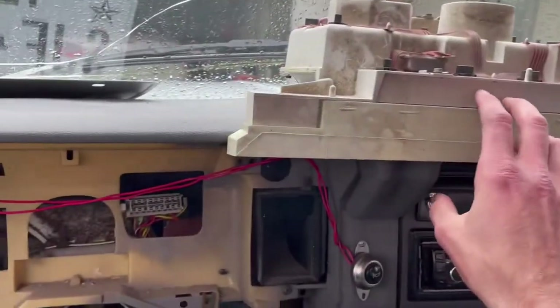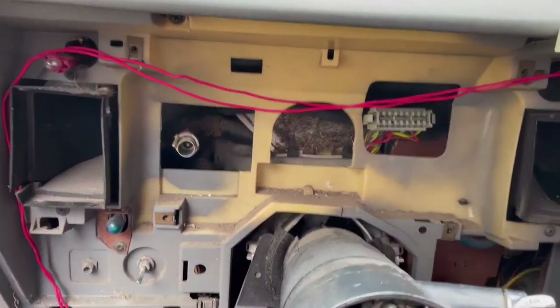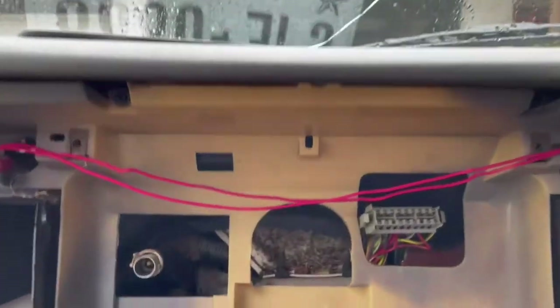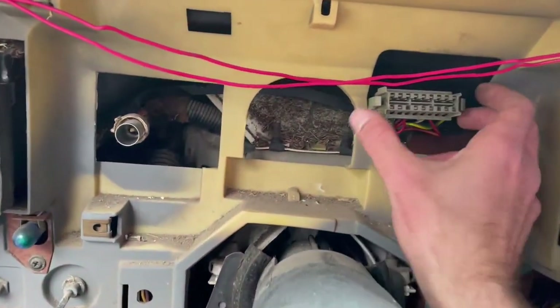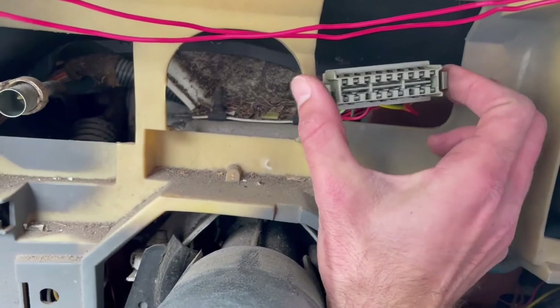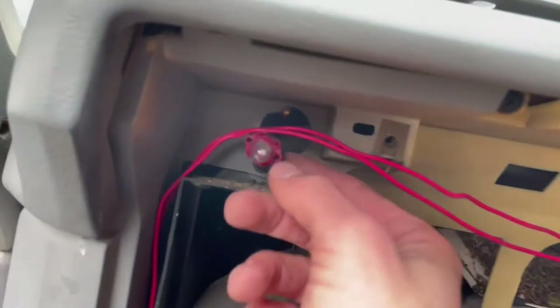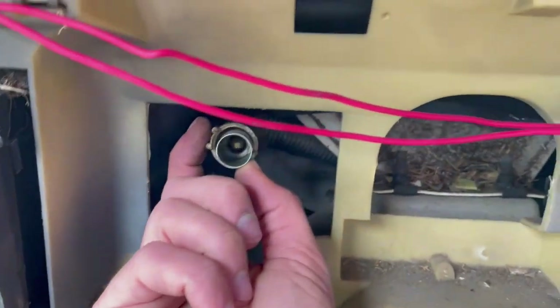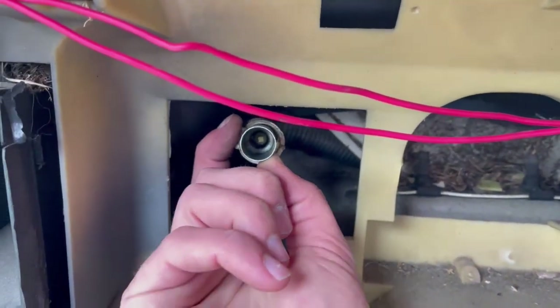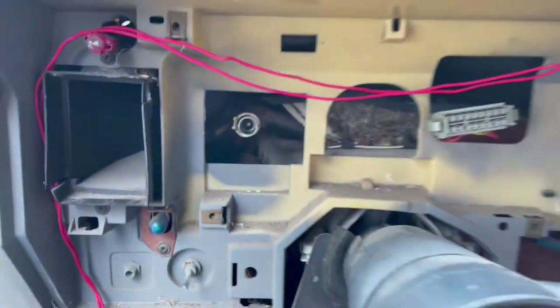In order to get the dash out, there are going to be four screws — one there and there — and up top, you'll see them in the dash. To pull this plug out, you just squeeze those in. There is this light bulb that you'll have to twist out, and then to get the speedometer cable out, you just push in like this and then pull it out, and that will release it.